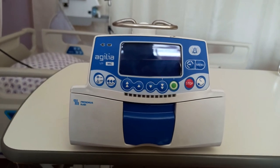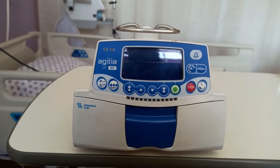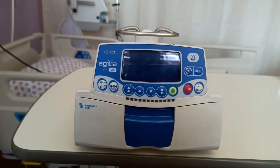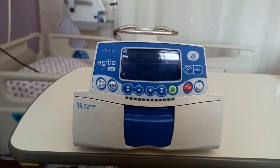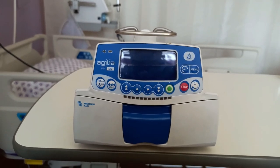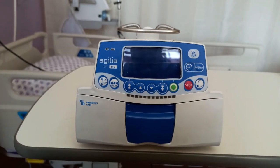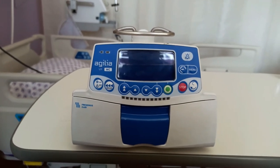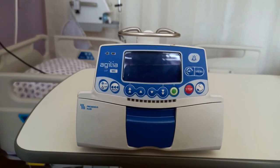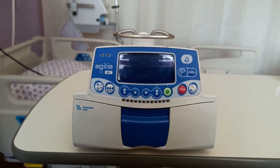First, we will take a look at the physical aspects of the infusion pump. Starting from the front, we can see the display and an array of buttons and LEDs. On the leftmost part is the power button, which will turn the equipment on and off. Towards the right is a green button used for starting an infusion or validating any changes. The stop button will stop the infusion, the C button will clear any changes, and the four navigation buttons in the middle are used to change values or navigate through the menu.